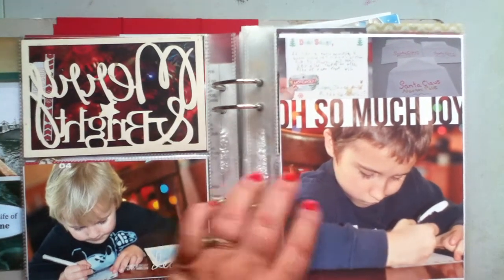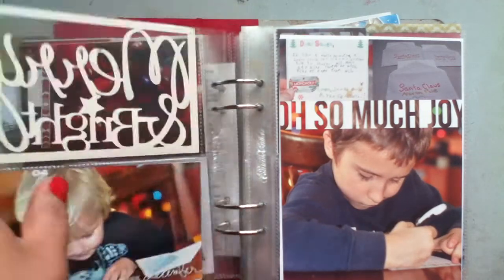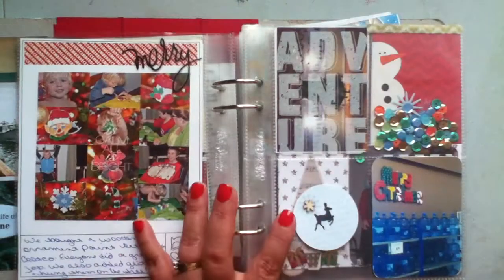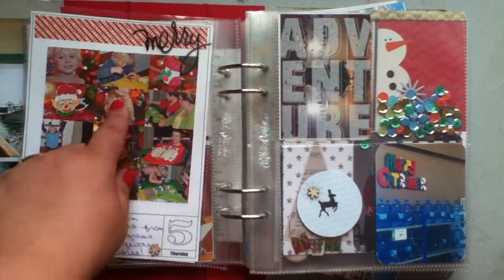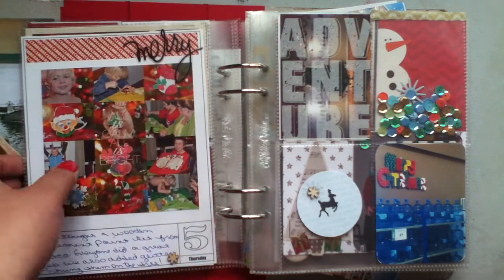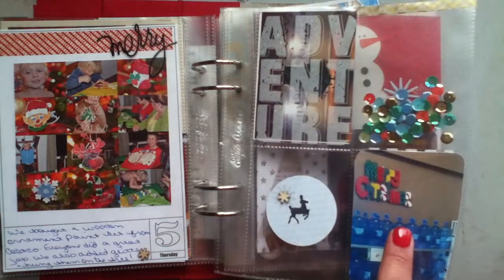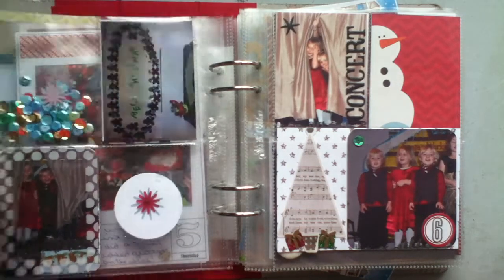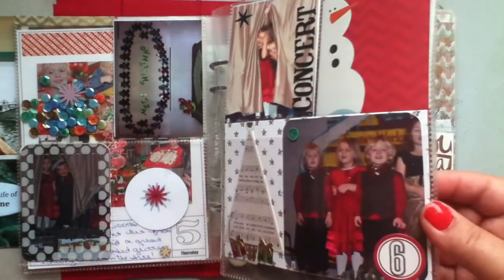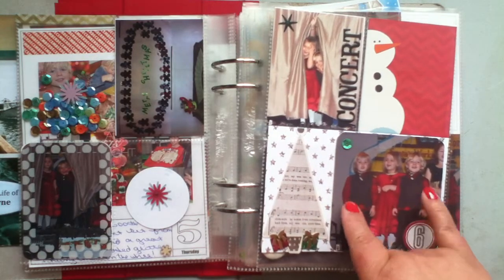This is another one of the Ali Edwards Christmas collages and one of her overlays. Writing letters to Santa — and if you look closely, that's printed right on the photo. The fourth. The fifth is right here — I did a collage with 12 photos; I did that in Picasa. This is just a filler page. Then my two youngest boys had a concert, so that is the sixth — there they are wearing their matching outfits.